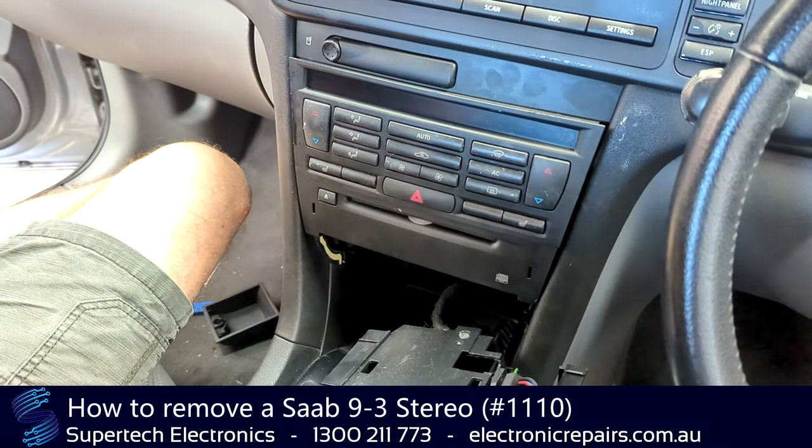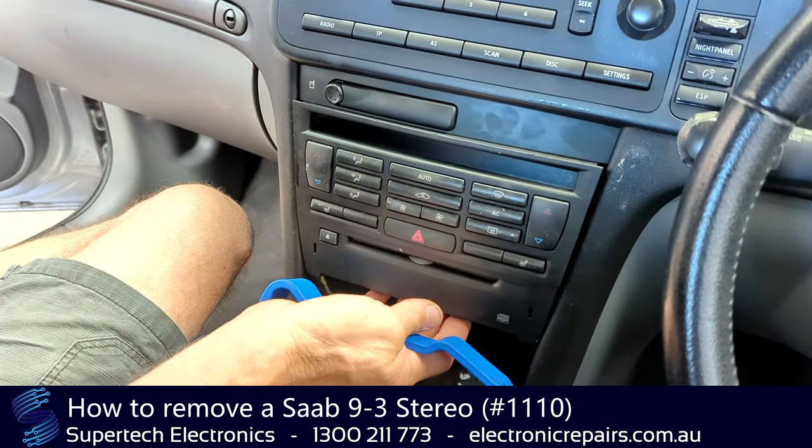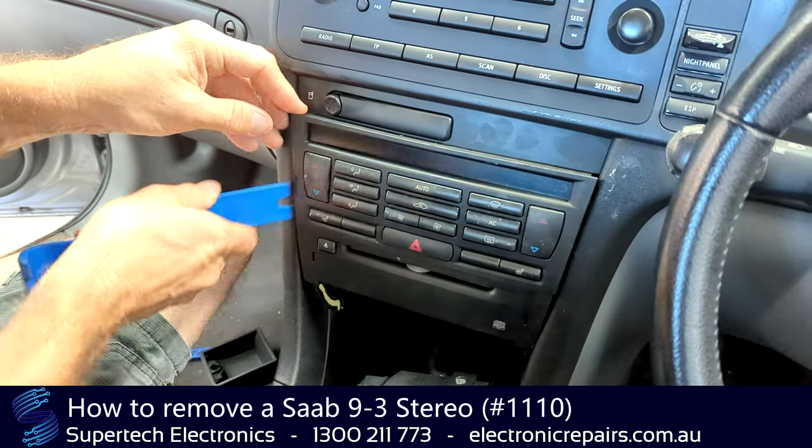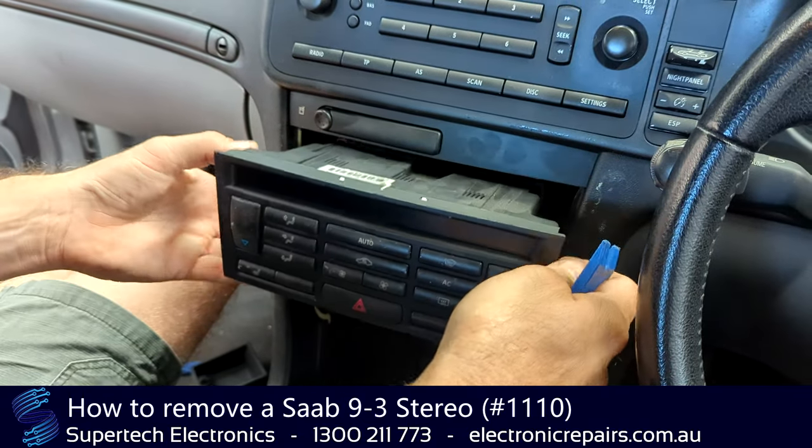This is where the spudger comes in handy. These two units here are one piece, but one can come out from the other. The top part, which is the air conditioning controls, will come out loose.